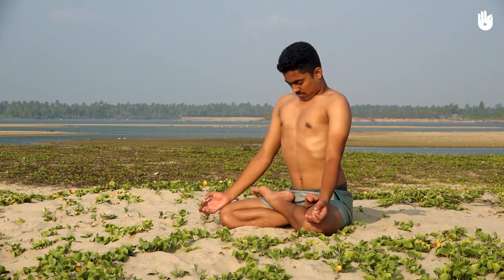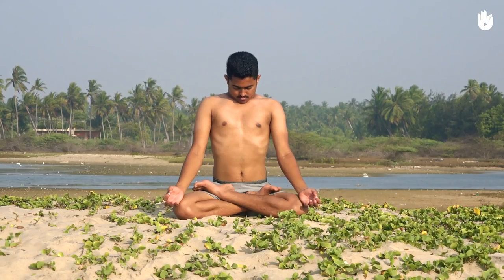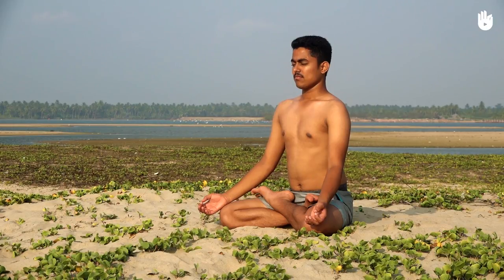In this video you will learn the cooling breath technique, also known as Sheetali Pranayama. Sit cross-legged with your back straight, place the back of your wrists on your knees, and touch the tips of your thumbs with the index fingers.